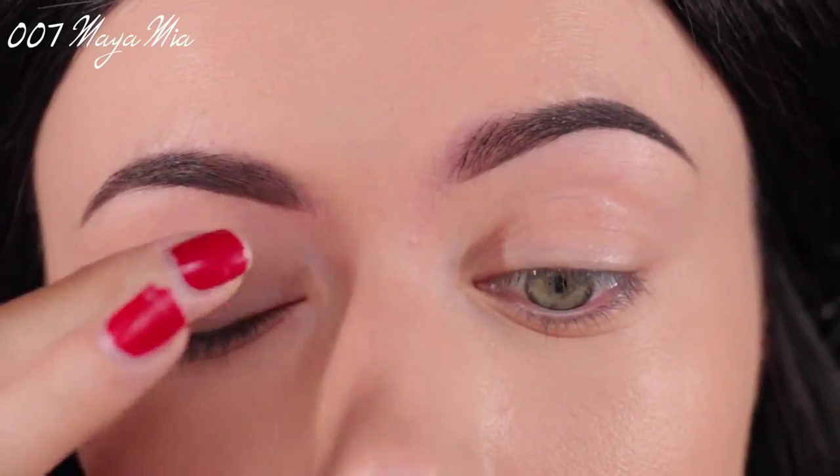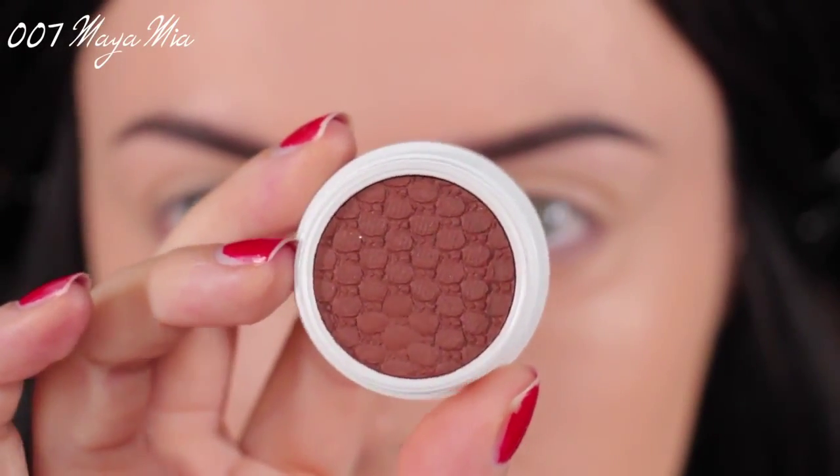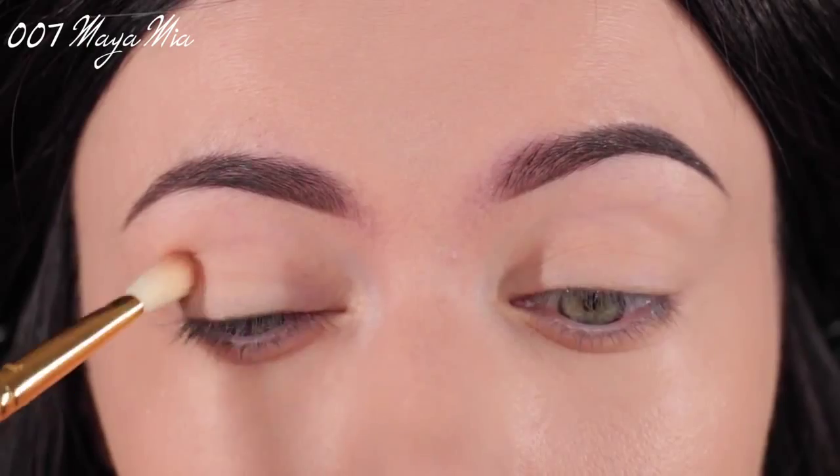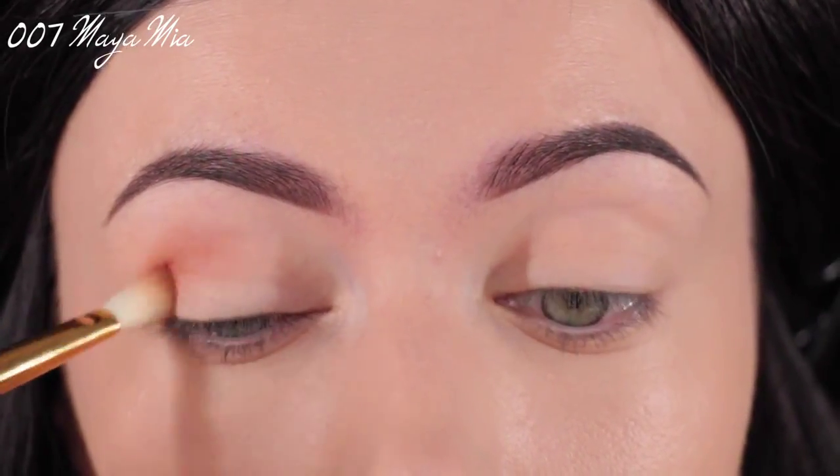Then I'm going to apply my eyeshadow primer and base. This is two-in-one by MAC — it's a paint pot in the shade Soft Ochre. Then I'm taking this shadow by ColourPop, the shade is Bandit, and I'm going to get into the crease and the outer part of my lid.